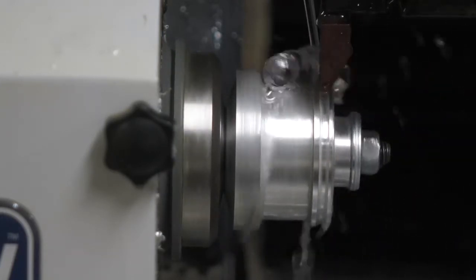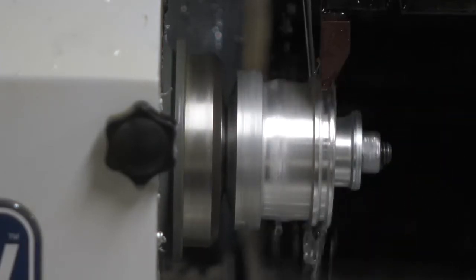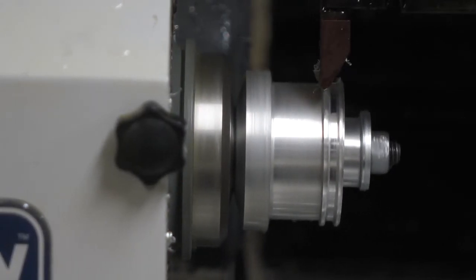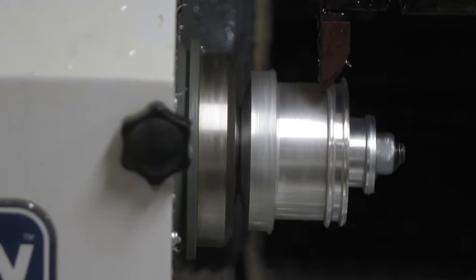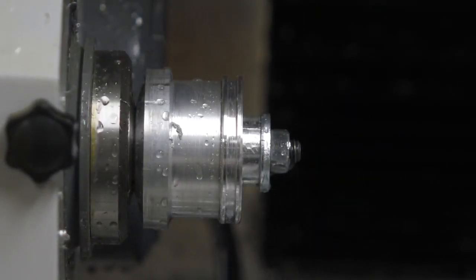I added a bit of a chip break PEC cycle to the handmade G-code. My toolpath program doesn't support lathe work, so I ended up doing the G-code by hand.